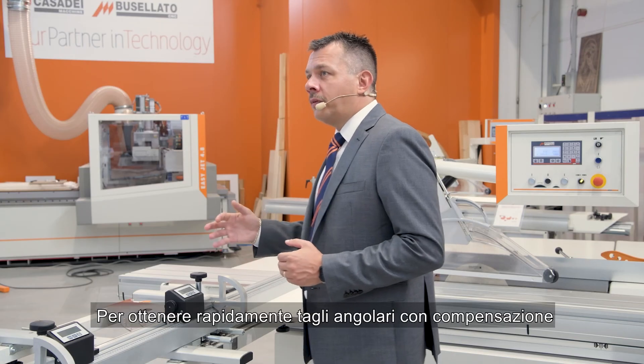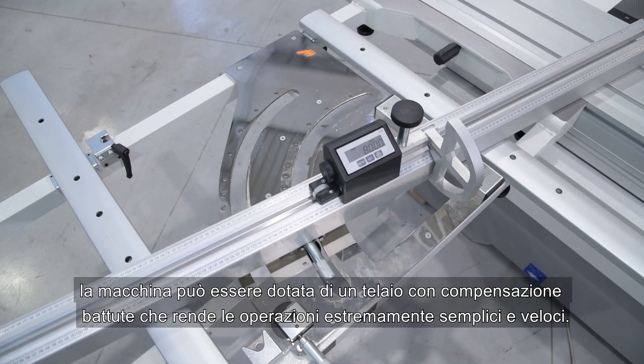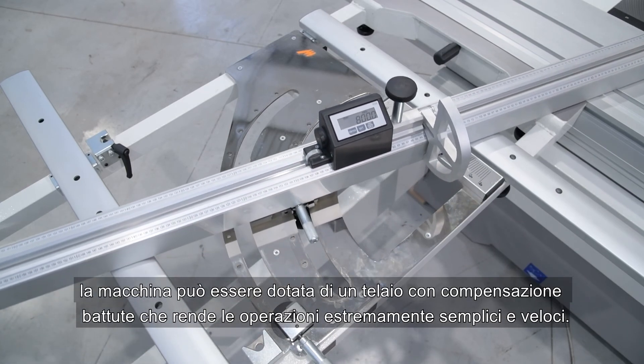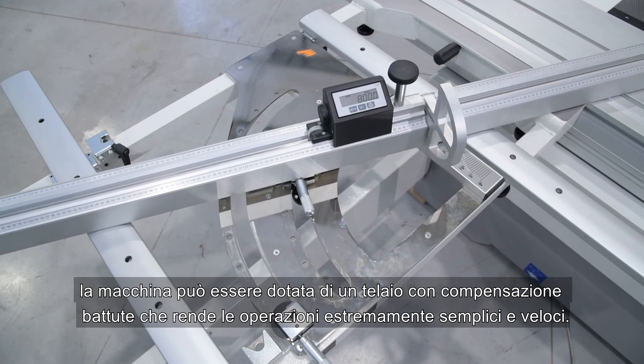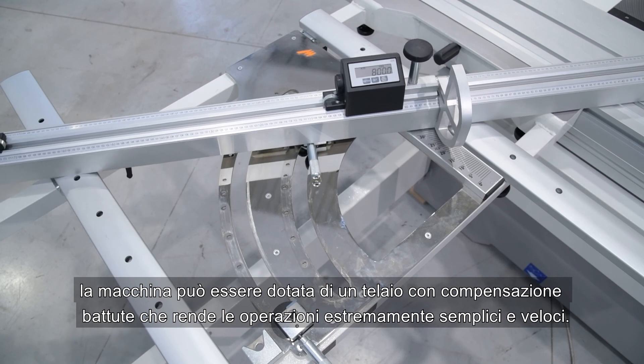To quickly obtain angular cuts with compensation, the machine can be equipped with a frame with stop compensation, which makes operation extremely simple and very fast.